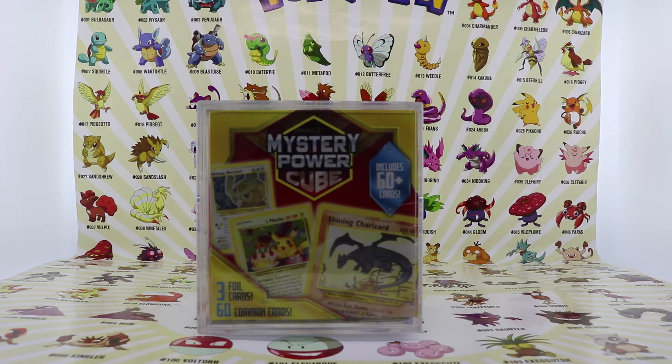Today guys we are going to be opening up the mystery power cube from Walmart. The story about how I got this mystery cube is: last night I went to Walmart on a mission to get something else and I saw this one box laying around. I know that a few people have opened up this mystery cube before.